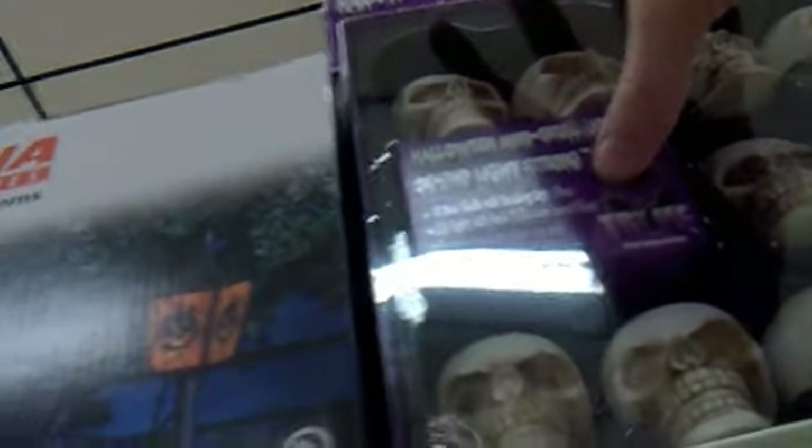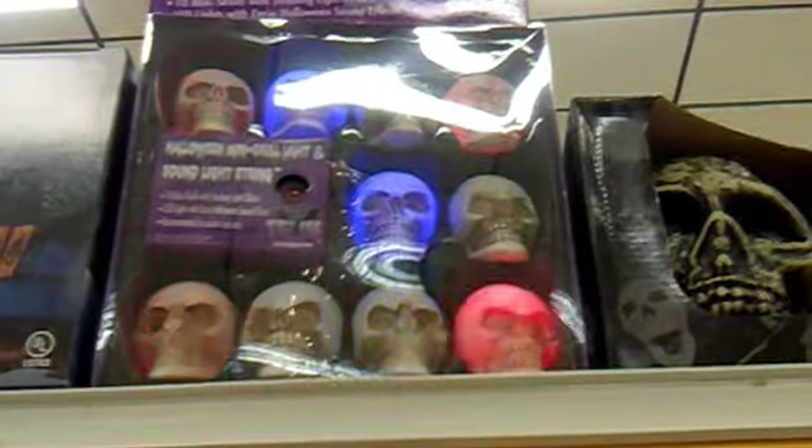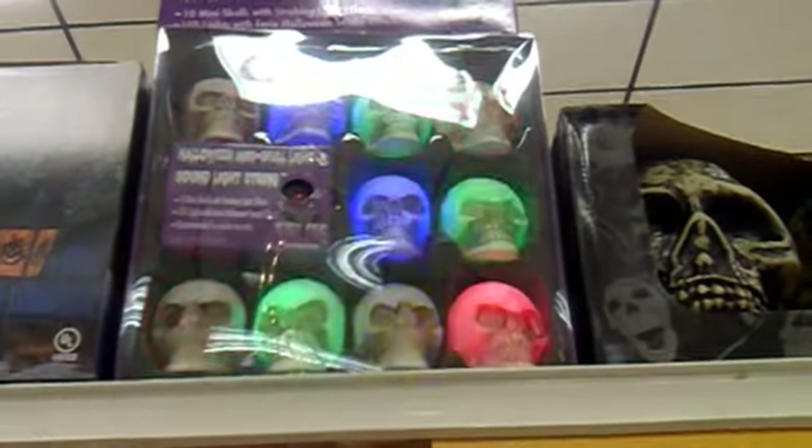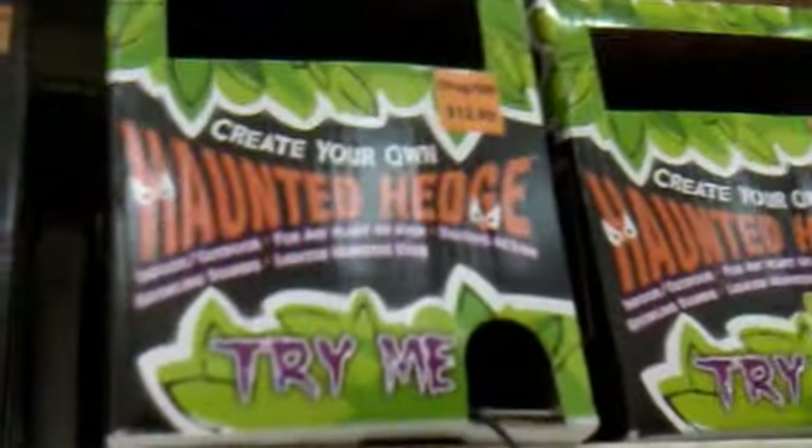That one's broken, or it's missing the button — either way. They had the same ones at Big Lots, like those ones right there. They're exactly the same thing. These ones are actually made by Techie Toys.